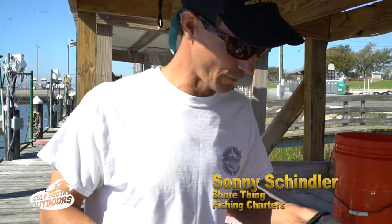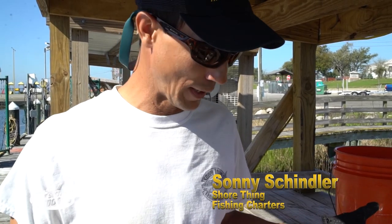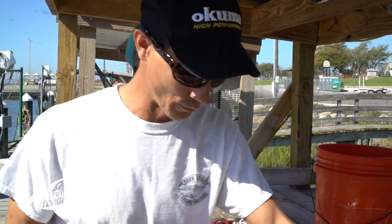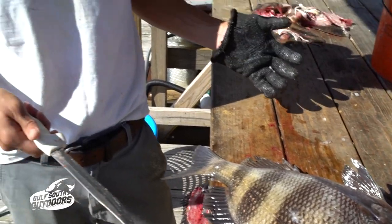Hey, this is Sonny Schindler with Shore Think Fish and Charters, Mississippi Gulf Coast. We get a lot of people asking us how to clean the sheephead. They get a bum rap — I think it's mainly because people don't know how to clean them. So I wanted to give you the tools and techniques of how we do it.